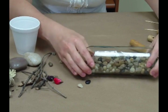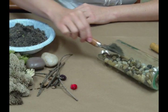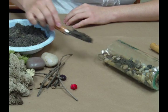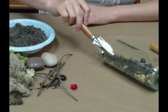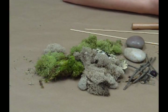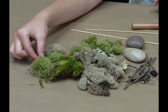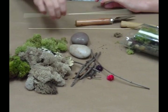Distribute evenly. Add a few scoops of soil and distribute evenly. Make sure you soak your moss in some water for 30 seconds before adding it to the terrarium. Fill with the rest of the contents until you get your desired look.